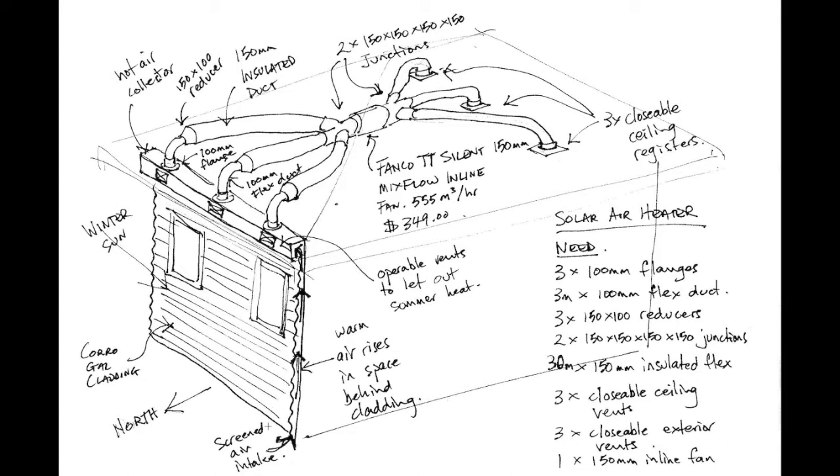You can see that we've got the corrugated metal here on the north wall of the house with a space behind, screened at the bottom to stop insects from getting in. The warm air rises up in that space behind the cladding and collects in this box at the top of the wall. That box will have openable vents so that in the summertime we can just let the hot air out, close them in the wintertime, and then the hot air will come up through these ducts and collect at the fan. We'll have a very quiet fan that will then blow the air to each of the three bedrooms on the south side of the building.